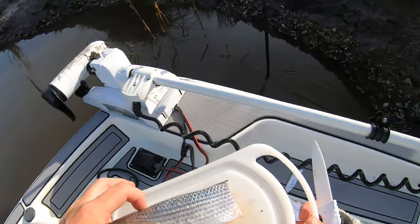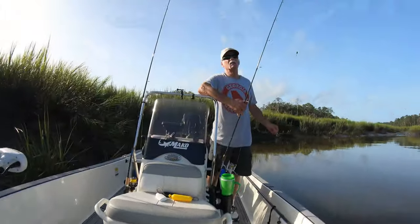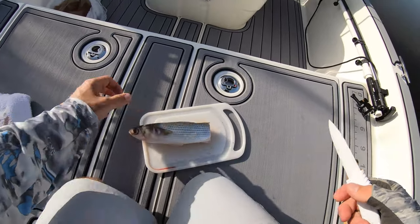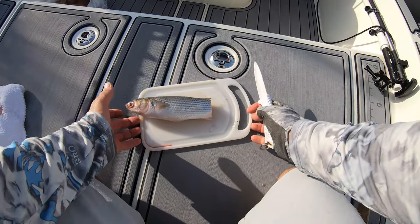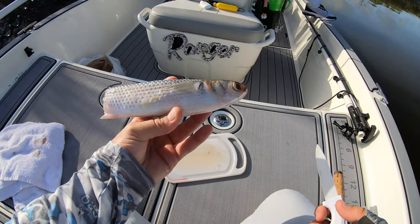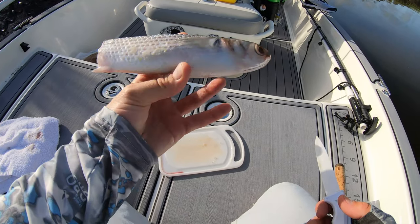I got my dad out here today, say hi dad. Hello. He's visiting from North Georgia and my mom came down to see the babies, which I'll have to show you guys soon. But what we're doing with him, I'm just setting him up very easy with just a Carolina rig with a mullet.